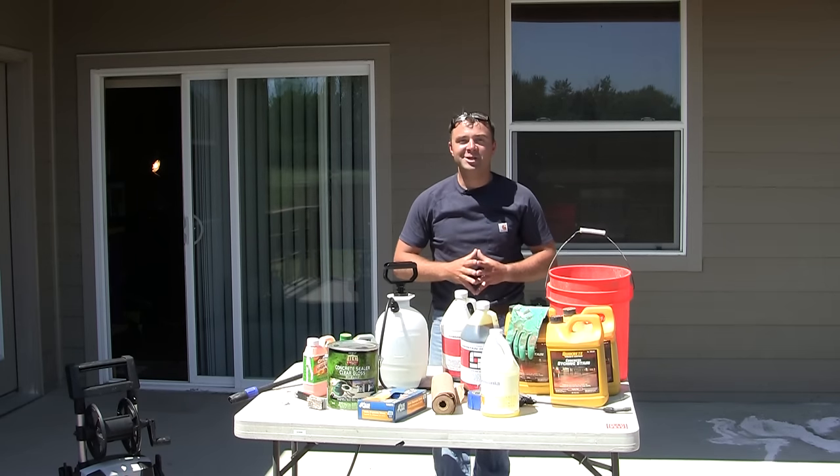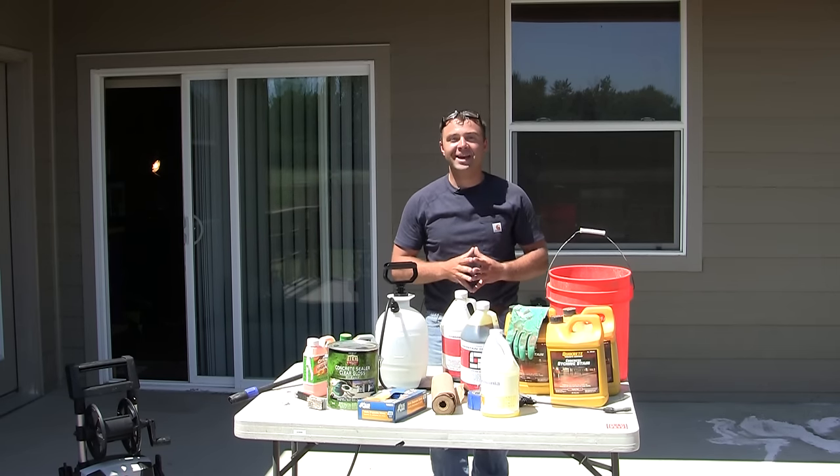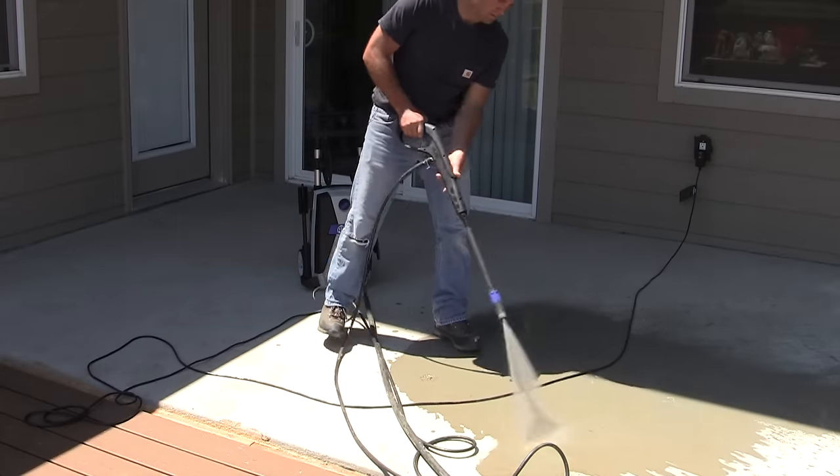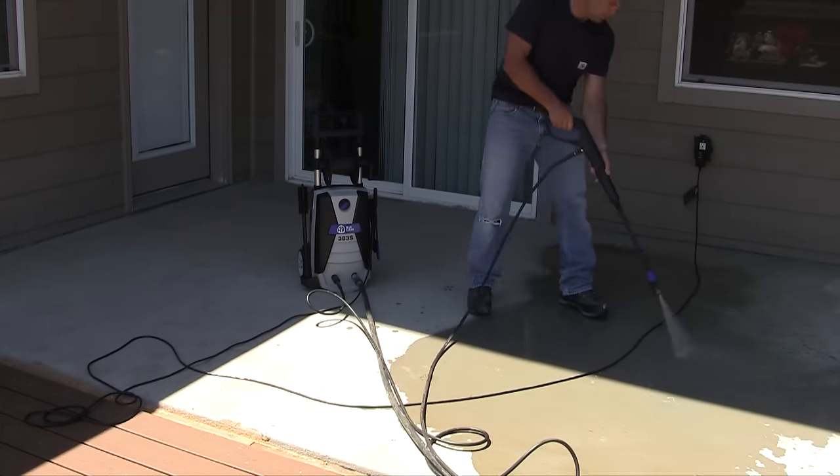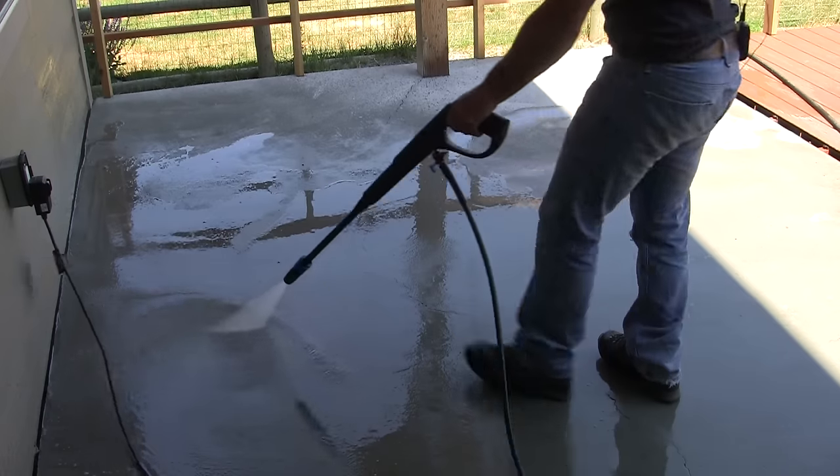This is a simple DIY project that you can accomplish, so let's get started. The first step is to clean your patio — a pressure washer works great for this and helps remove the dirt and debris really quickly.